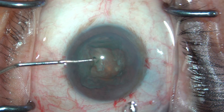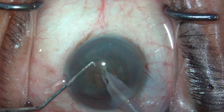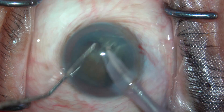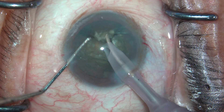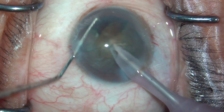Going towards phacoemulsification, I prefer to use a sharp chopper — this is a combined chopper. Going with a direct chop, a good crack is achieved by embedding the phaco probe tip nicely into the nucleus, rotating and then chopping, then rotating the nucleus into smaller pieces and emulsifying.